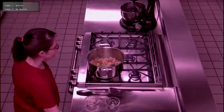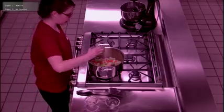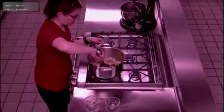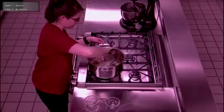The next thing we're going to do is add our flour. This is going to help thicken our soup up. We're just going to stir until it's evenly mixed in.